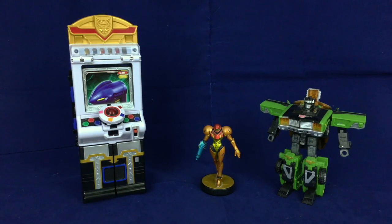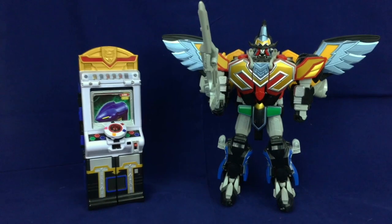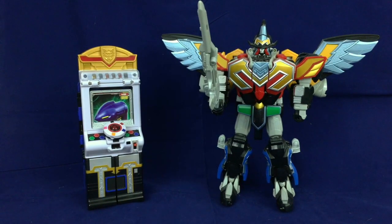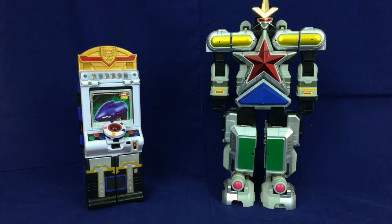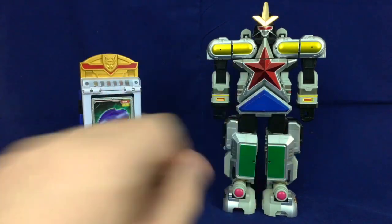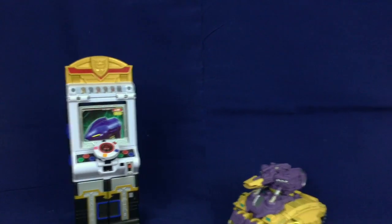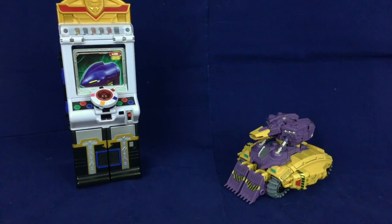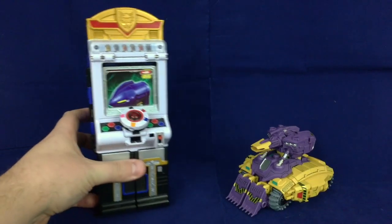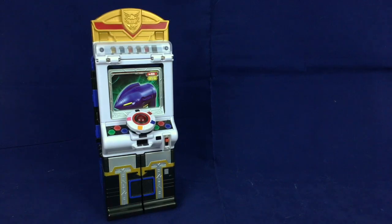Here he is with a standard size Transformers Deluxe. For a more appropriate Sentai comparison, here he is with the Titan Megazord or Maji King. For a slightly larger Sentai figure comparison, here he is with the Super Zeo Megazord. And of course, how could we not — here he is with the Duck Tank. Okay, transformation time.